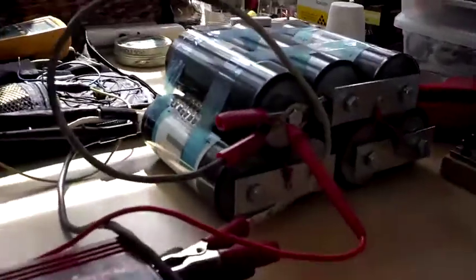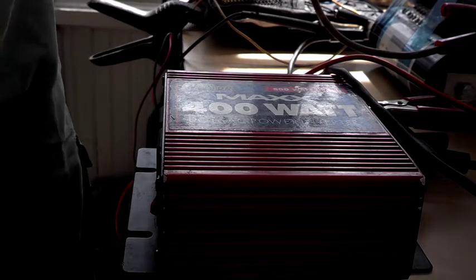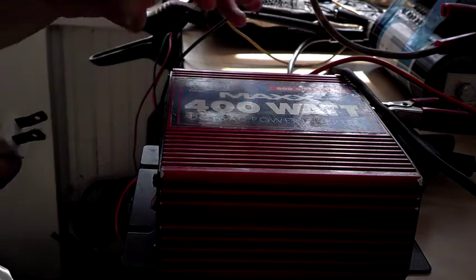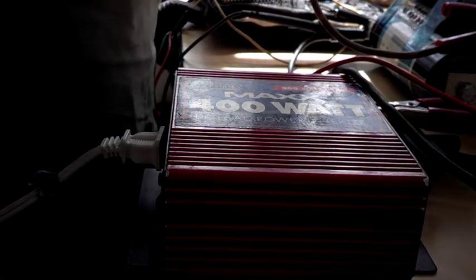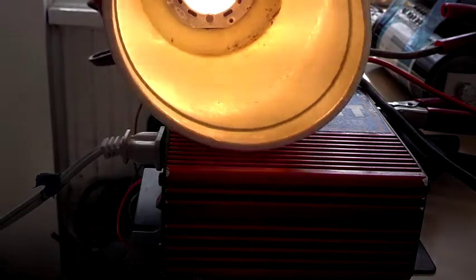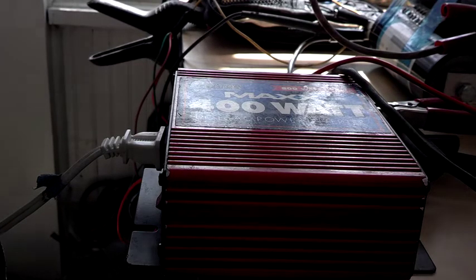Now down to 13.74. I am going to try plugging in a couple of items. I am going to start with a simple lamp that draws about 20 watts. Resistance loads are a whole lot better for — it's not a pure sine wave inverter. My understanding is resistance loads are a lot easier for it to take.